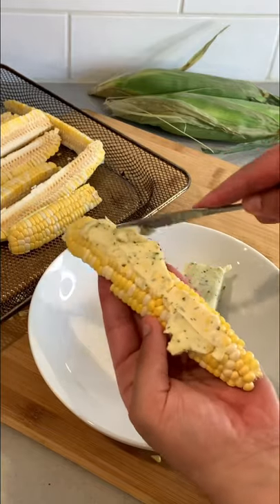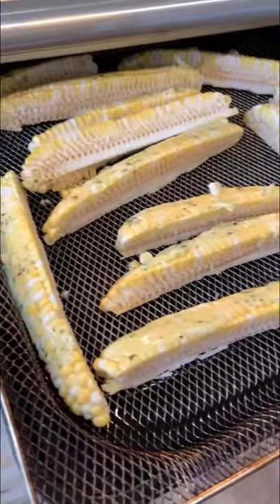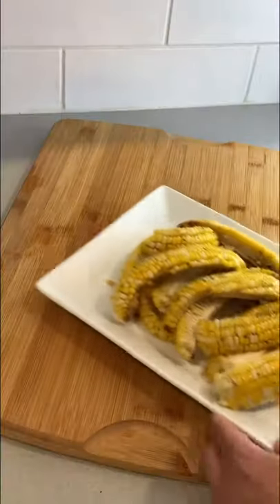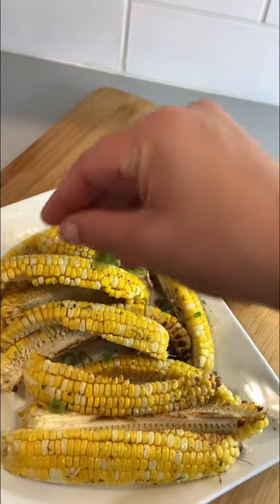Don't be scared to go heavy on it — a lot of it is gonna melt off in the air fryer. Set your air fryer at 400 degrees and cook for about 10 to 12 minutes. Here's the final product. You can garnish it with green onion, parsley, and even parmesan cheese if you like.